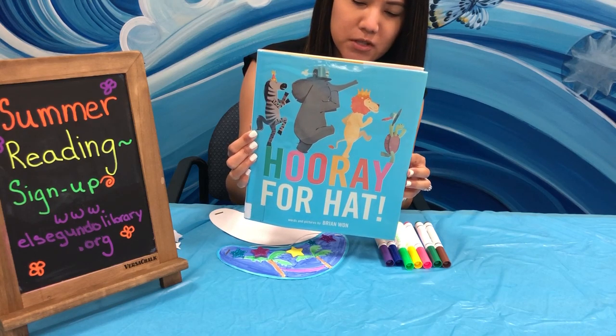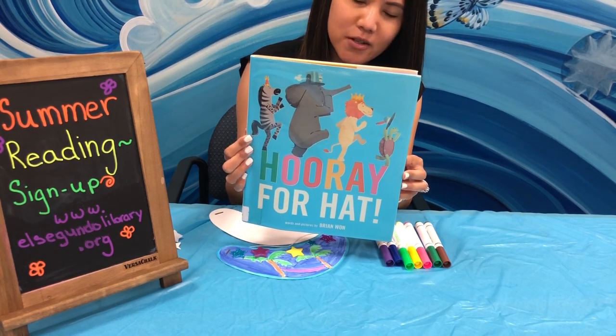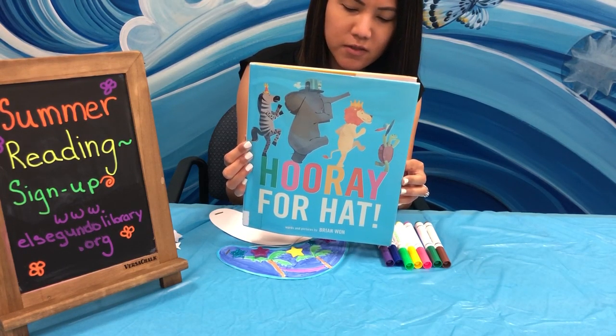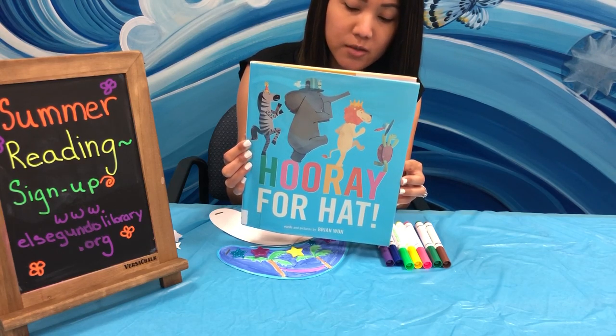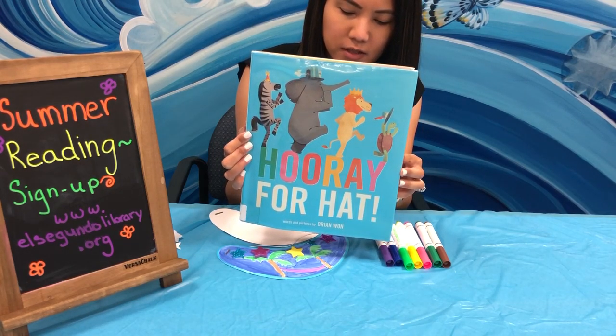Elephant shows zebra, but zebra is grumpy too until elephant shares a hat with zebra. Then comes a grumpy turtle, owl, and you'll have to read the rest of this book to find out what other animal friends are in this book. There are different feelings too. This is a great book about friends and feelings.